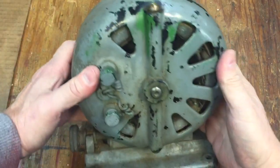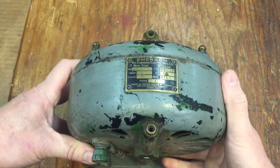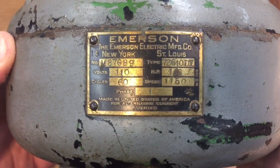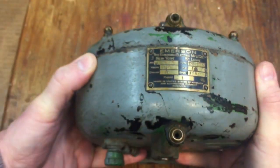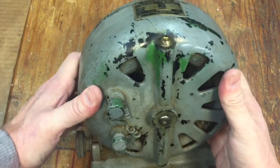What we have here is a nice antique Emerson pancake motor. These things are pretty heavy. I'll put it on the scale in a minute to see how much it weighs, but you can see here the name tag: 110 volts, 1150 RPM, made for alternating current — because a lot of these old motors ran on direct current back in the early days of brushless motors.